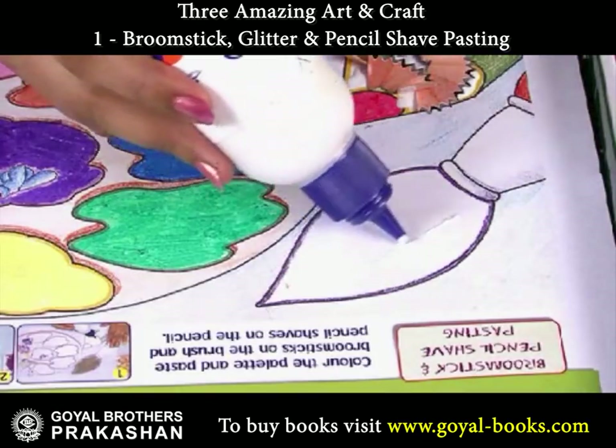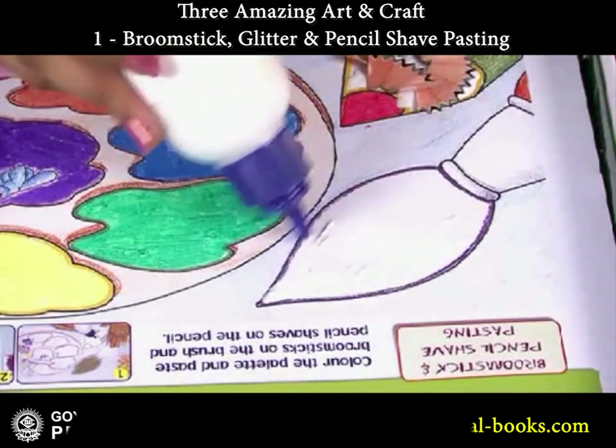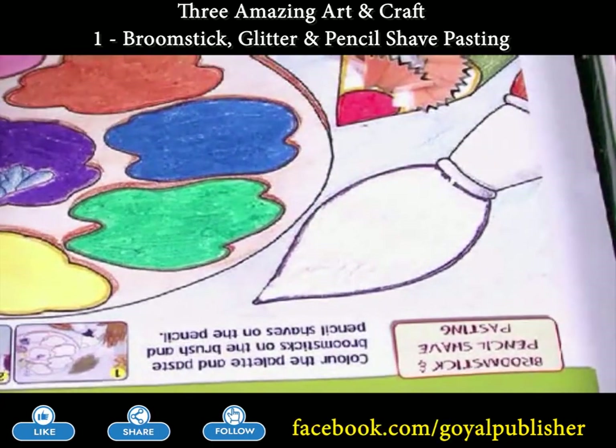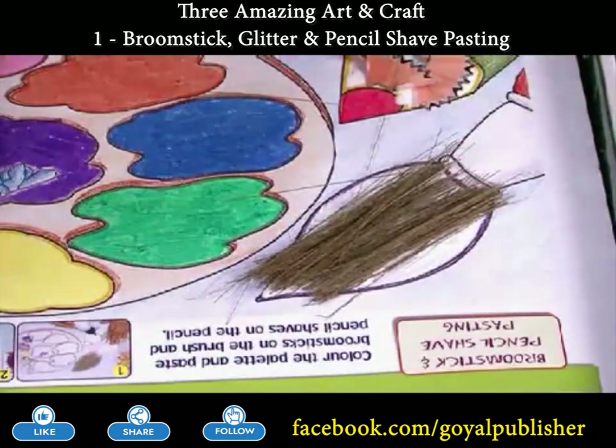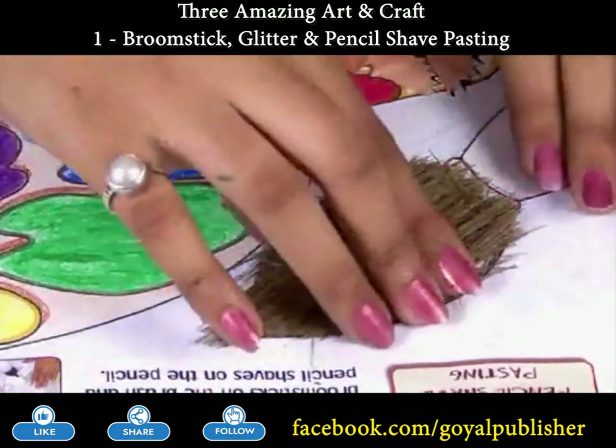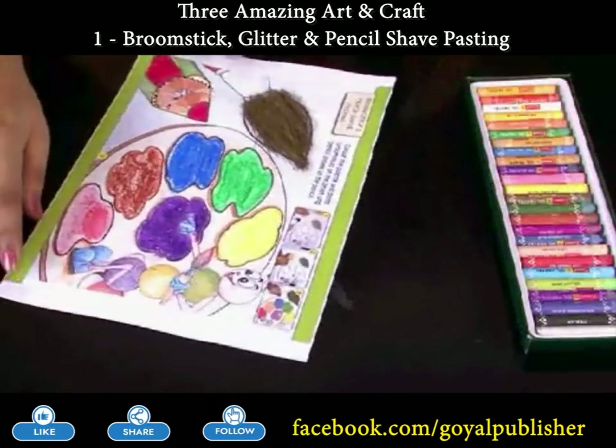Finally, apply glue on the bristles of the paint brush and paste broomsticks on it for a natural look. Look, your colorful palette is ready.